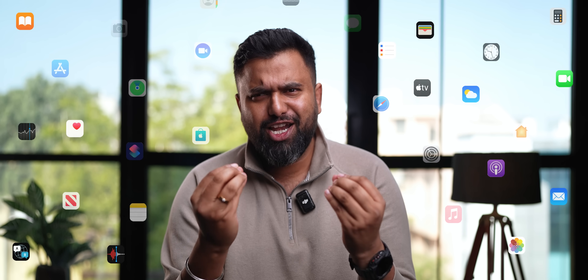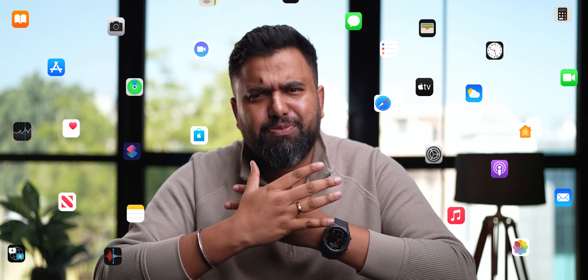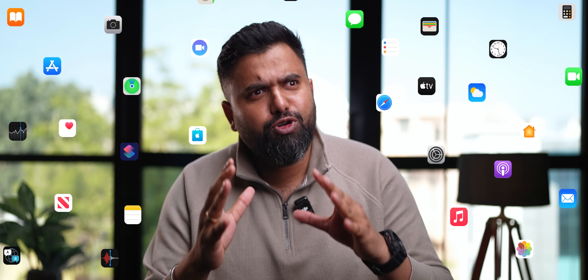After years and years of hardcore revolutionary development, iPhones finally got the ability to move apps anywhere across the home screen. You could move apps to the top, you could move apps to the bottom. It was beautiful, revolutionary. But Samsung was like, oh my One UI.